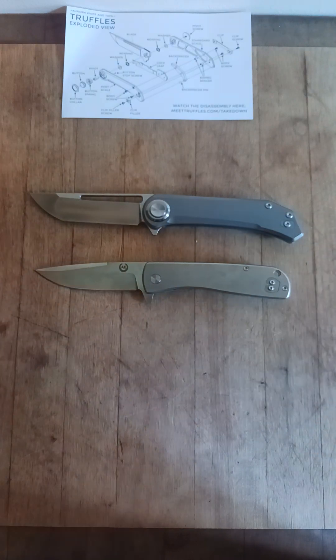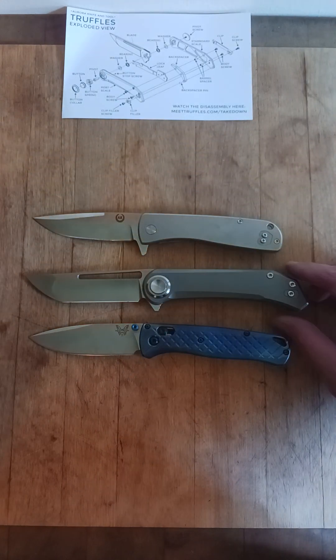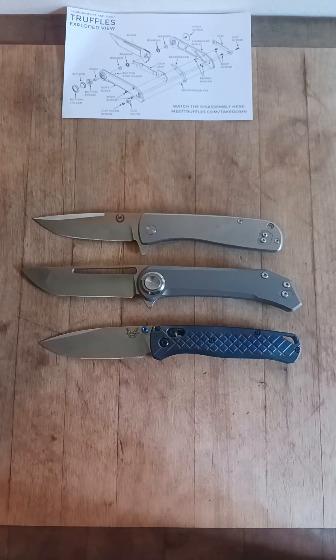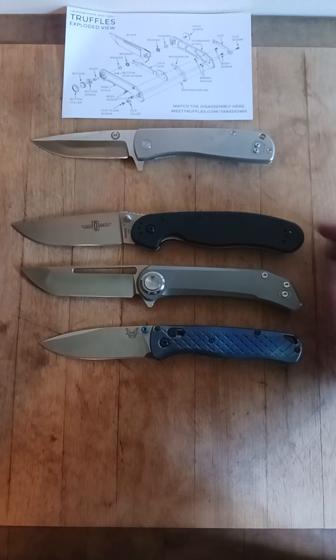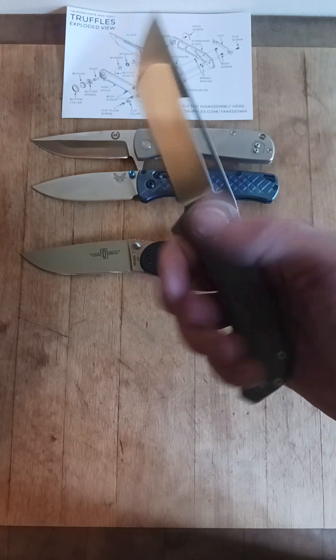Let's do a little size comparison. This is the Asher Silva. Let's see what else we can throw up against this thing. The bug out — Benchmade bug out. A little bit bigger than the bug out. Definitely beefier, on the more robust side for sure. Ontario RAT. I'd say it's more in the RAT territory than the bug out territory for sure. Feels-wise, it feels as tough and robust, if not more, than the RAT. It's lighter than the RAT.